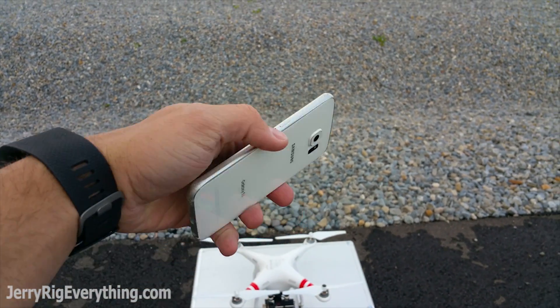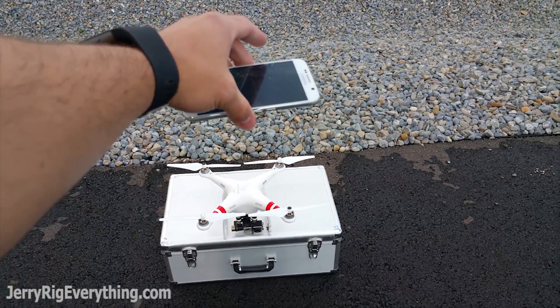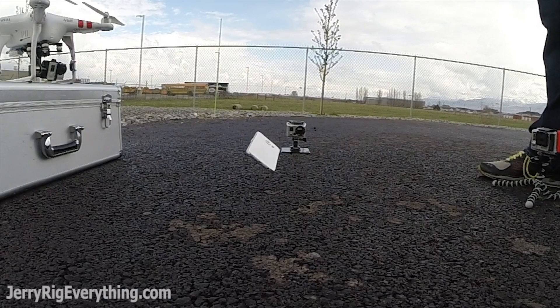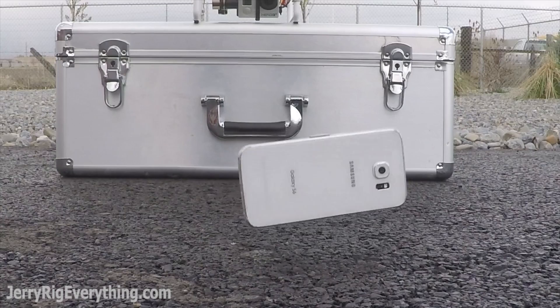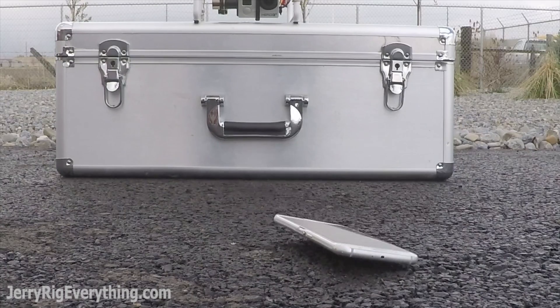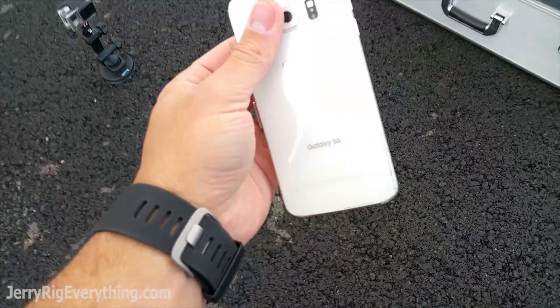Let's see if we can do the back from waist high. Back is still fine.